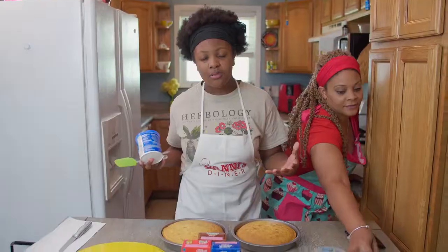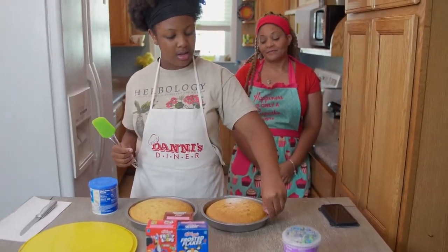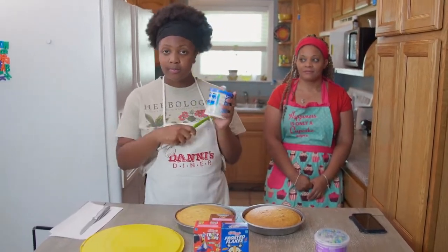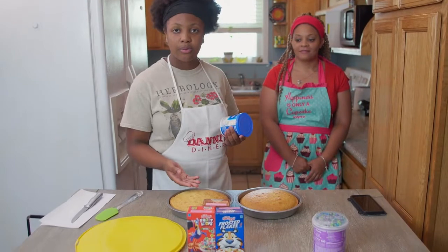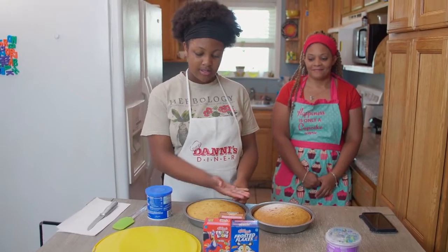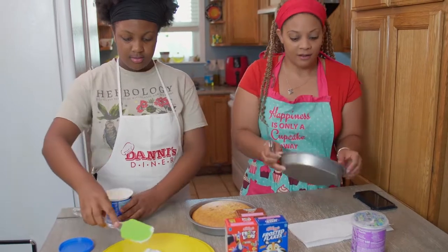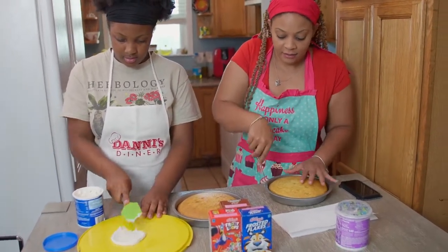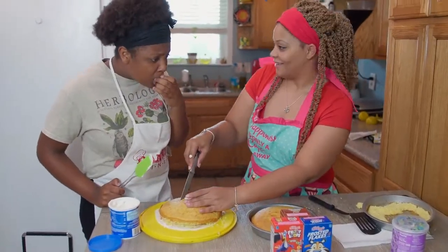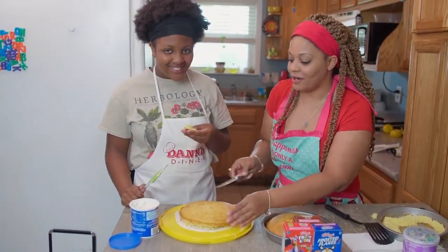They are almost done — come back! We have the cakes and we already took them out and let them cool for a little bit. Now we're going to put the icing on the bottom to keep it from moving around, and we're going to cut the top off. Speaking of sticking — the cake is stuck, so we're going to try to figure this out. How does it taste? Good.